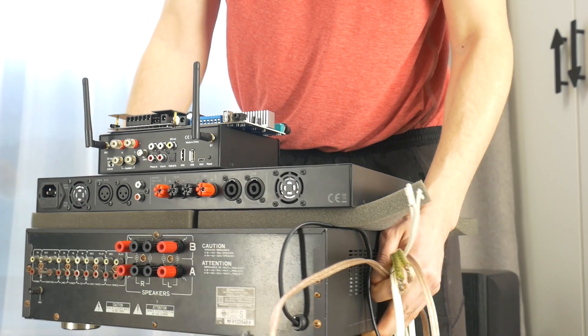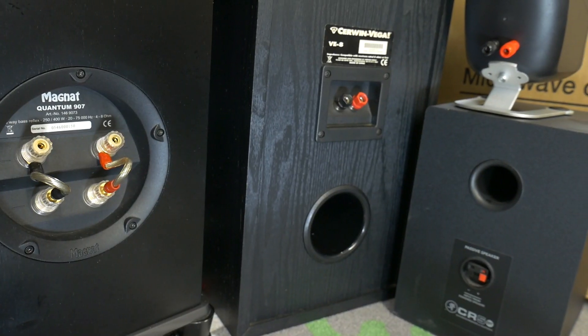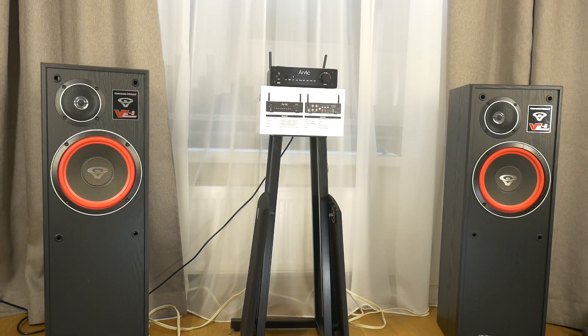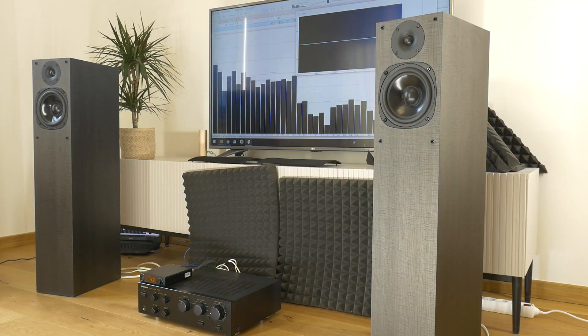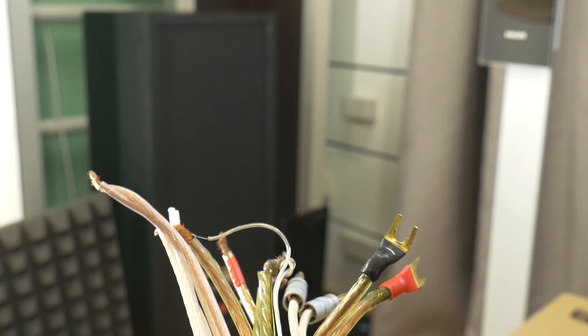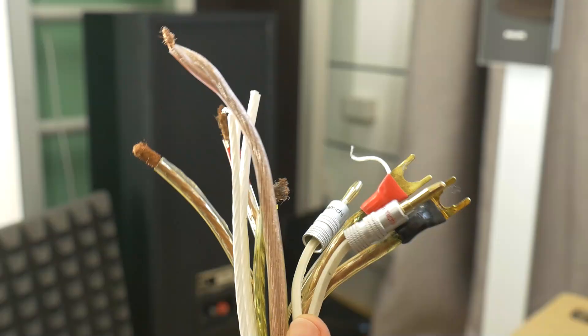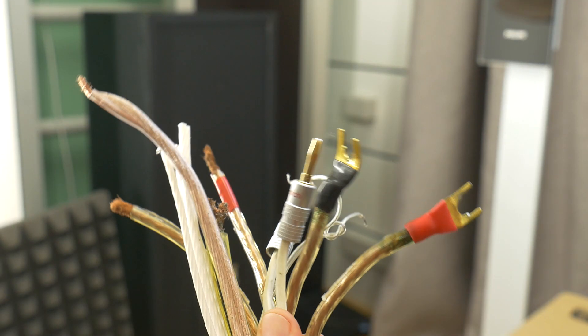Welcome back to our channel. Today, we're diving into the nitty-gritty of speaker connections. Whether you're a seasoned audiophile or just getting started with your home audio setup, understanding how to correctly connect your loudspeaker to the amplifier is crucial. So grab your cables and let's get started.